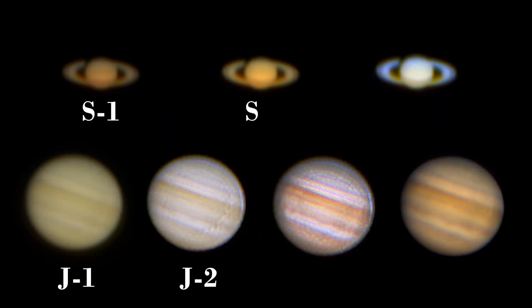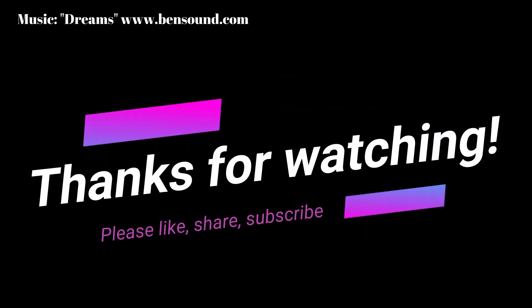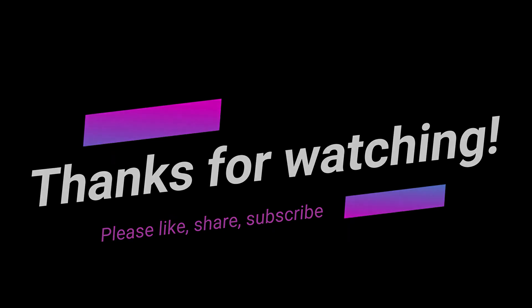So maybe you liked some pictures better than others — feel free to leave a comment below the video. Thank you so much for watching, I hope you liked it. If you did, press the thumbs up, and I hope you already pressed the subscribe button. I hope to see you in another video.